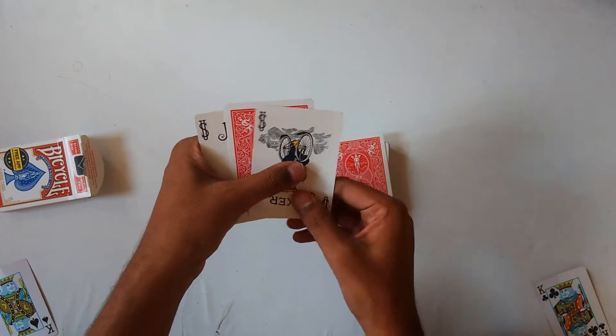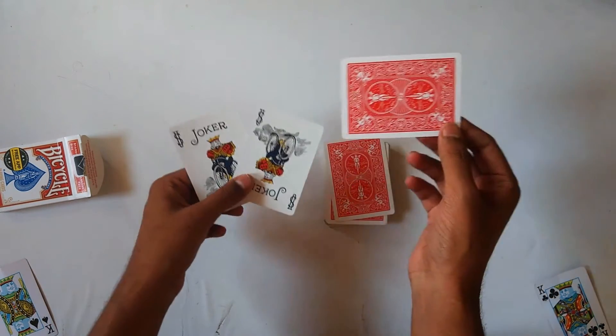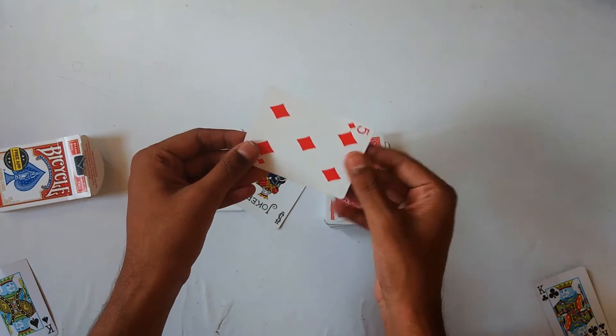These two jokers are now going to catch your card. On the count of three, they will catch your card — one, two, three. You can see that in between these two jokers there is one card, and it must be your card.